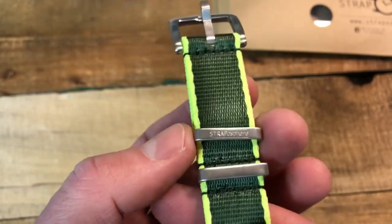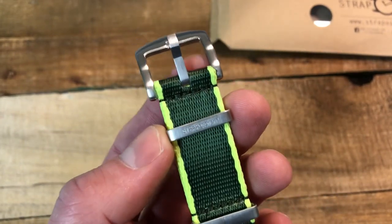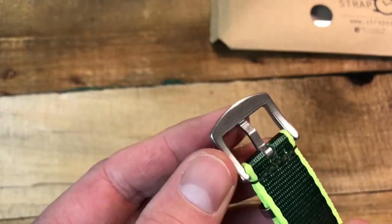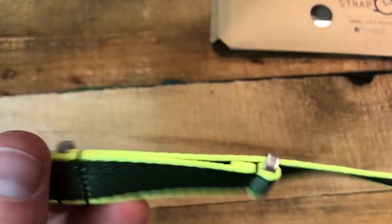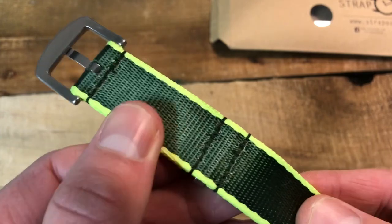I've seen a few others do that sliding keeper, but not many — and that is a game changer. I really like that. I'm already a big fan of the strap just from that hardware. Nice buckle, stainless steel brushed, and you can see the stitching sewn in here.